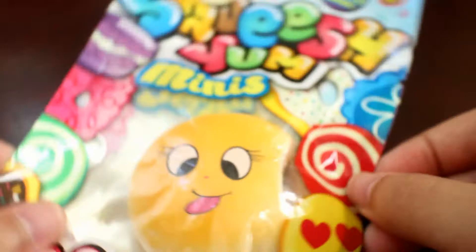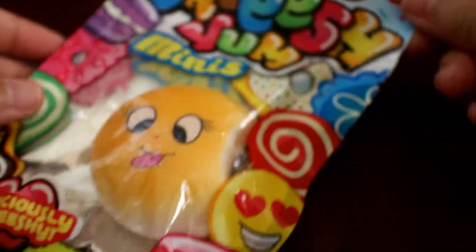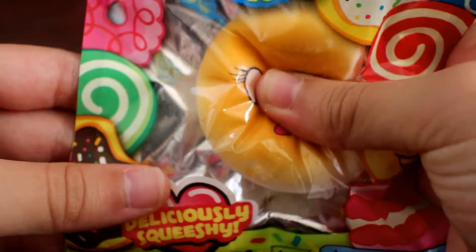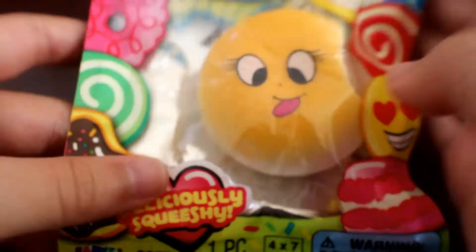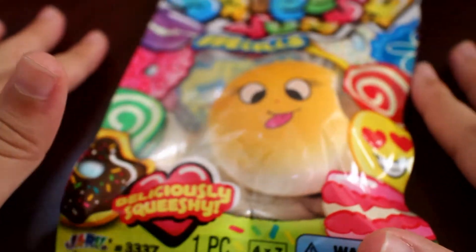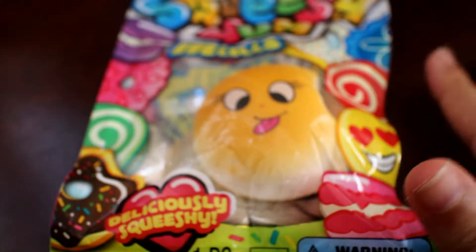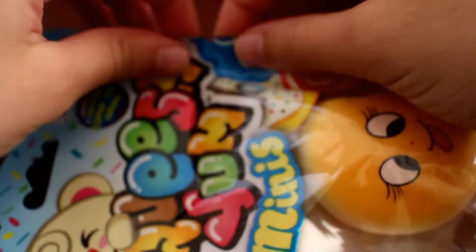I've also got these Squish Yum mini minis, which are squishies and they're pretty surprising. I've got three of those — they were actually leftover party favors. I'm going to open one up now.